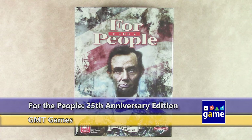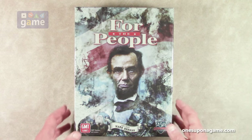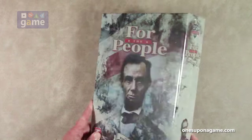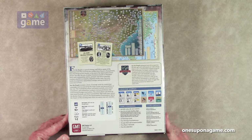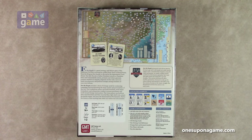Hi, welcome back to Once Upon a Game. I'm Kevin Kitchens. In this episode, I'm going to do an unboxing of For the People — the 25th anniversary edition of the game from Mark Herman and GMT Games. This is the big box version, massively updated. It's got a mounted board, a brand new thick box, and it is pretty, pretty darn cool. Very popular game — it's been around for 25 years and been highly successful. It's a card-driven game.